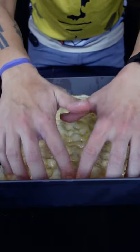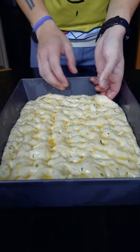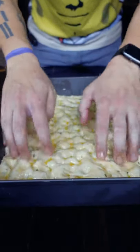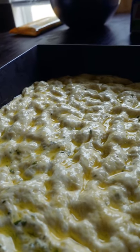Since I like my focaccia pretty thin so I can cut it in half and use it for sandwiches, this pan's the perfect size for me. If you're more a fan of the larger, puffier focaccia, you can either use a smaller pan like a 10 or 12-inch cast iron, or you can let it proof for another hour or two. Either method's going to work out well.